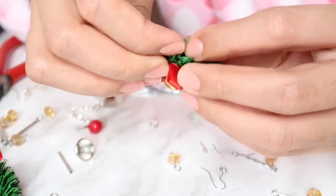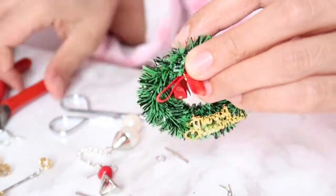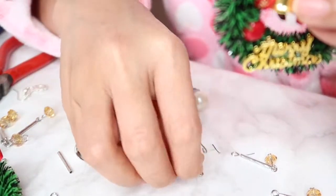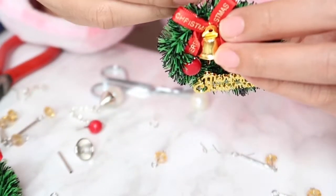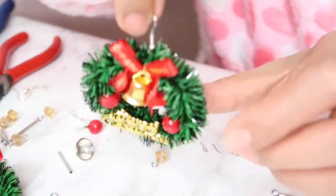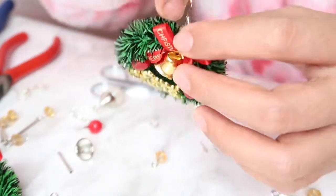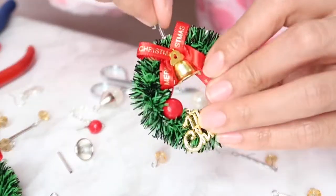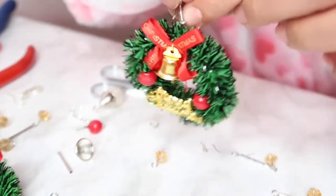Be careful that you won't prick your finger because the metal is quite sharp. Cut it so it will be more safe for your ears. And voilà — there you have it! It's ready for the Christmas party!